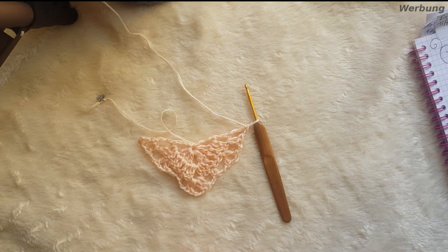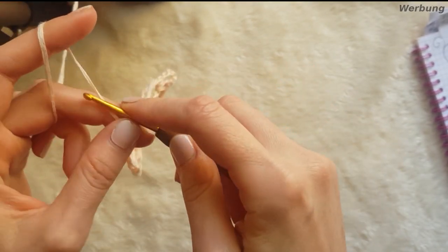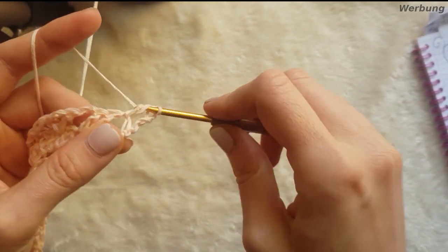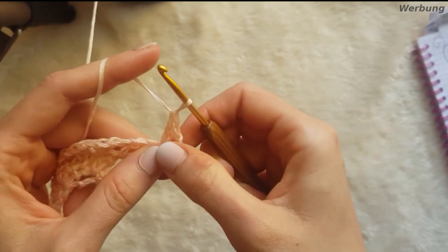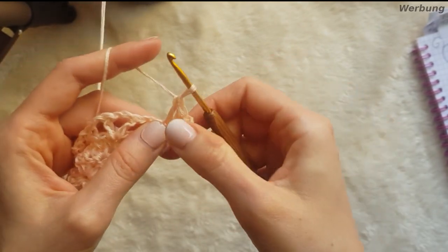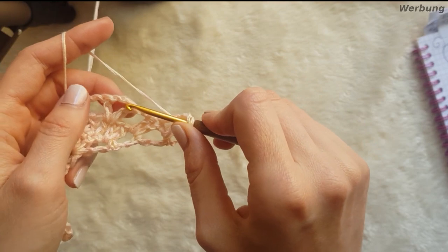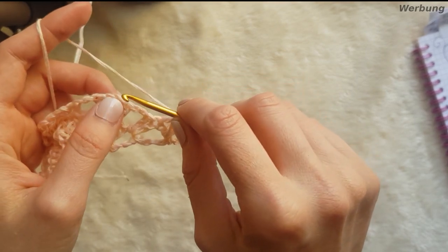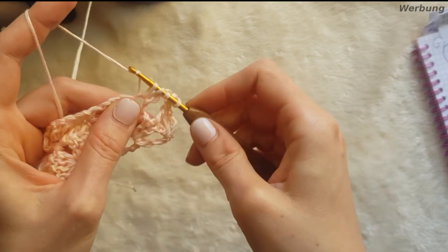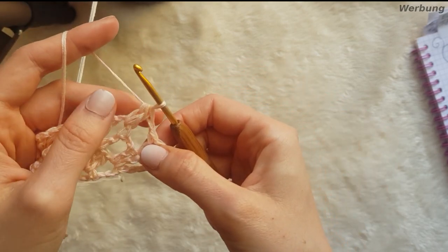Und dann starten wir mit Runde 4. Dazu wie immer wieder 5 Luftmaschen. 2 Stäbchen. Dann 1 Stäbchen. Achtung, jetzt machen wir noch ein Stäbchen und dann eine Luftmasche. Und springen jetzt in dieses Dreieck rein. Da machen wir eine Büschelmasche mit 2 Stäbchen – ihr mascht 2 Stäbchen nicht komplett ab. Erst wenn ihr die 3 Schlingen habt, mascht ihr es ab. Ich zeige euch das nochmal.